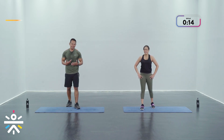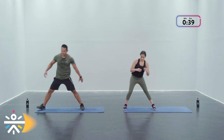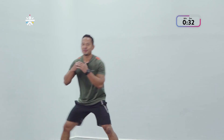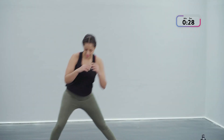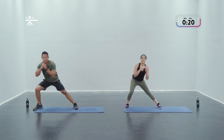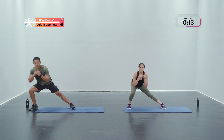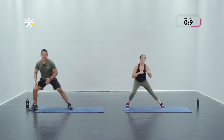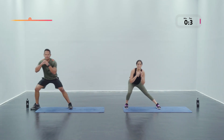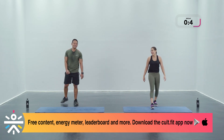Lateral lunge — are we syncing on this one as well? Yes we are! In three, two, and one — let's go, and we're gonna try and get that extra rep on the left side to balance it out. Feel that work on your lower body — only getting stronger from here. Keep going guys, 10 more seconds, almost there. In three, two, and one — one more on the left, let's go!